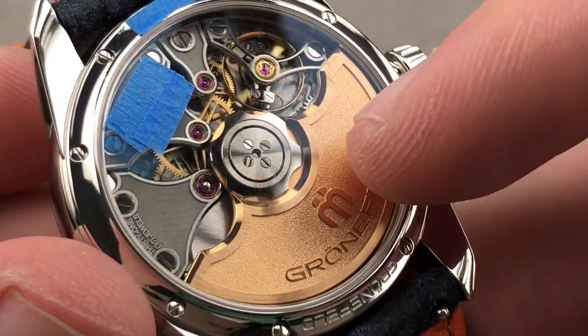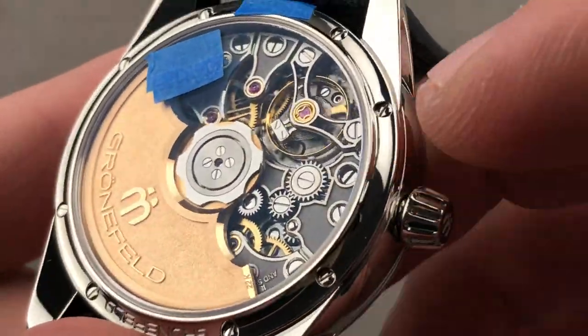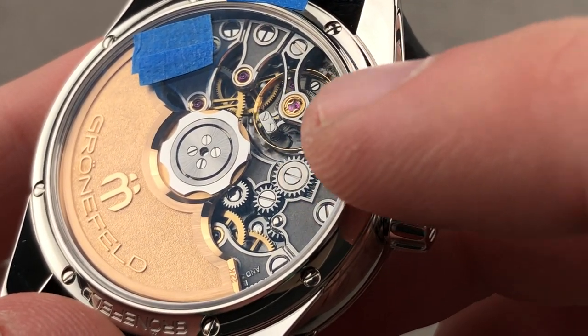The watch is adjusted in six positions — one more than a standard chronometer — and pivots on 31 jewels. For durability, the balance has a full dual-anchored balance bridge, and at center it is a free-sprung balance with a fixed stud.